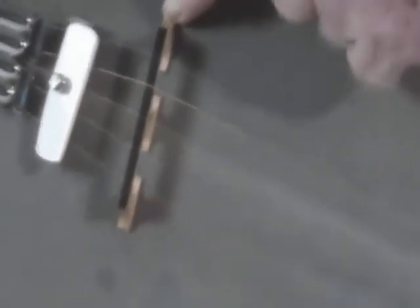We're going to come on up the banjo now to your bridge. This is your bridge right here — a piece of wood that's up under your string that holds your string up off your head. We have a bridge here, for example, a little piece of wood. It holds your strings up off your head.